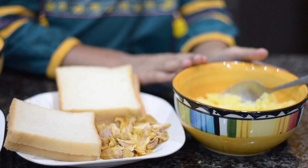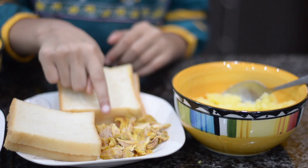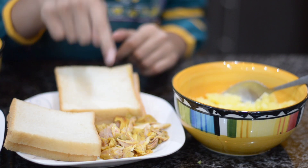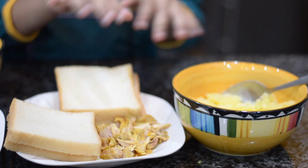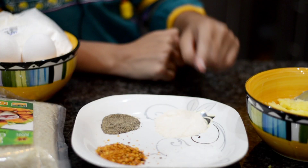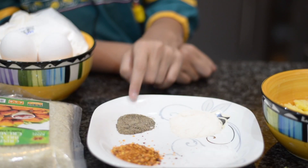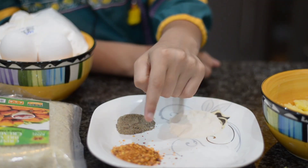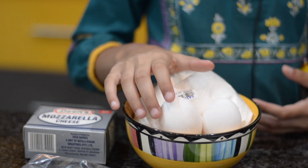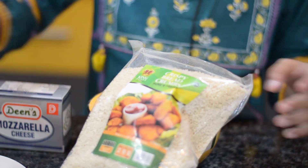We have our potato and I am going to boil and mash it. This is chicken, black pepper, and we have cooked it. We need half spoon chicken powder, half spoon salt, half spoon black pepper, half spoon crunchy red chili. And we need corn flour, eggs, cheese, bread crumbs, and eggs.